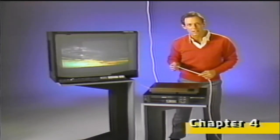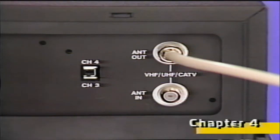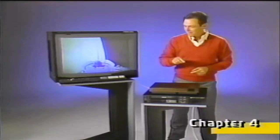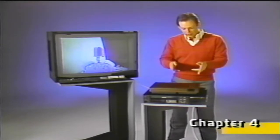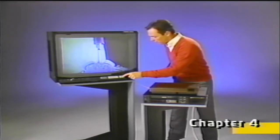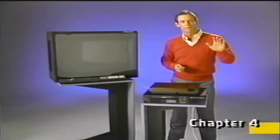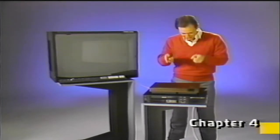Your VCR can also receive signals directly from a cable TV system or from a special cable TV signal box. Since the VCR's tuner works independent of the TV set, we don't have to have the TV turned on to record a program. That's one of the great features of having a VCR. Now that we know a little bit about where signals can come from, let's go on to the next chapter and find out how to get the ones you want into your VCR.